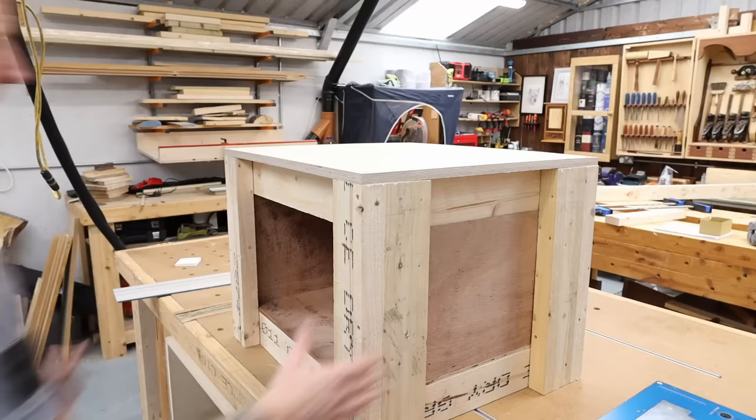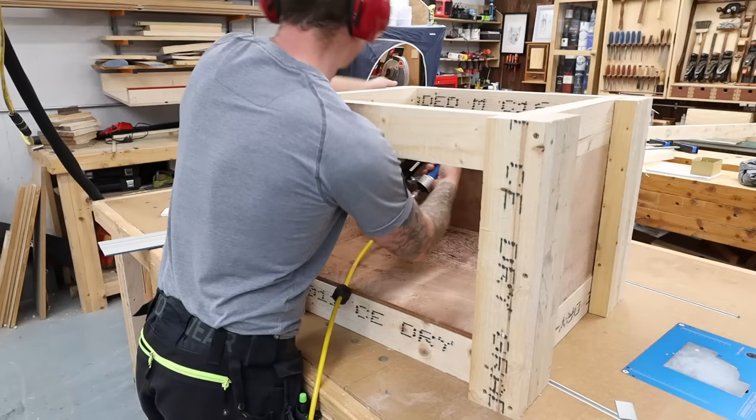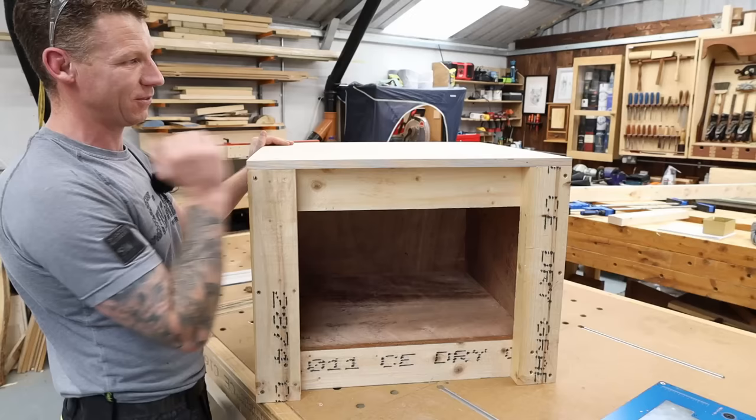There we go — nice and simple, couldn't be easier. This took about 20 to 30 minutes to chop everything up and put it together. It's nice, quick, simple, extremely strong, and extremely cheap to make. Now let's get the wheels on, then put a frame around the top just to make it look some way nice. We'll hit it with a router, a little bit of sanding, and we're just about done.